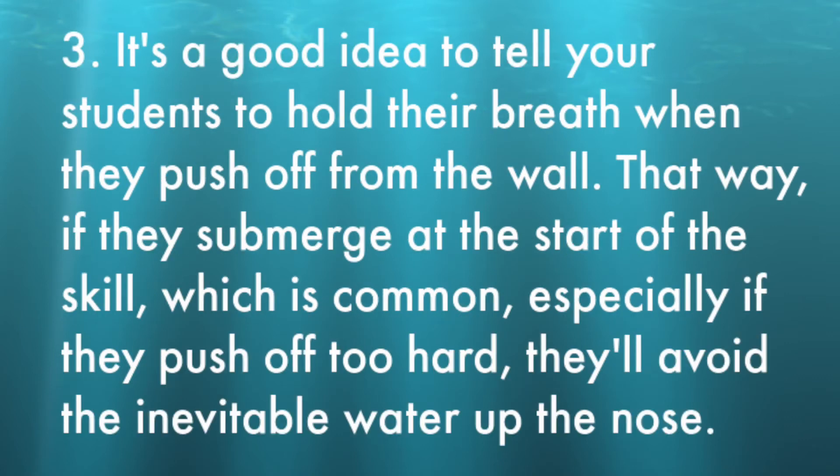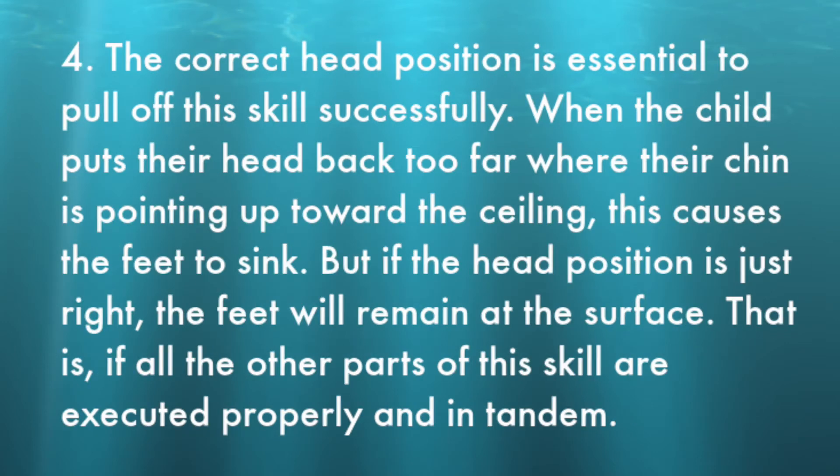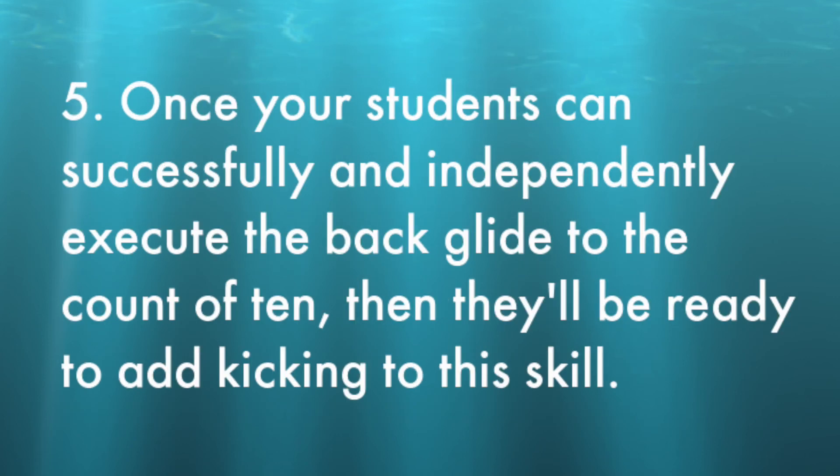Number three: it's a good idea to tell your students to hold their breath when they push off from the wall. That way, if they submerge at the start of the skill — which is common, especially if they push off too hard — they'll avoid the inevitable water up the nose. Number four: the correct head position is essential to pull off this skill successfully. When the child puts their head back too far where their chin is pointing up toward the ceiling, this causes the feet to sink. But if the head position is just right, the feet will remain at the surface — if all the other parts of this skill are executed properly and in tandem.